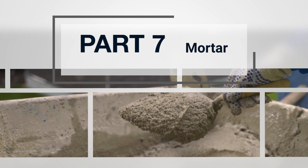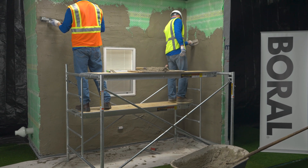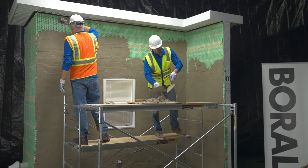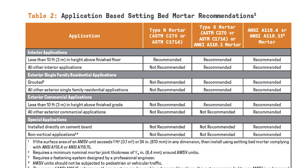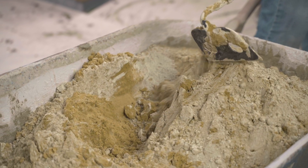Part 7: Mortar. Before we dive into the best ways to mix and use mortar for a manufactured stone veneer installation, let's discuss mortar selection. NCMA publishes mortar recommendations by application type.